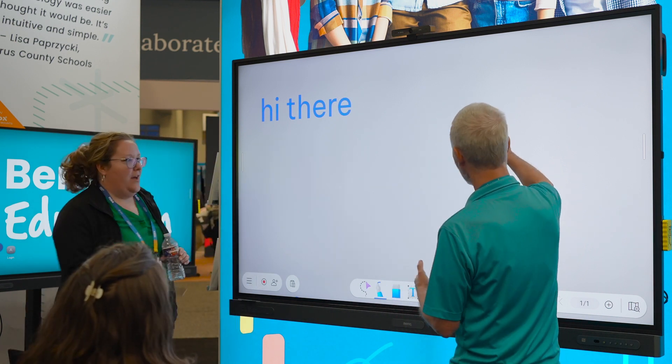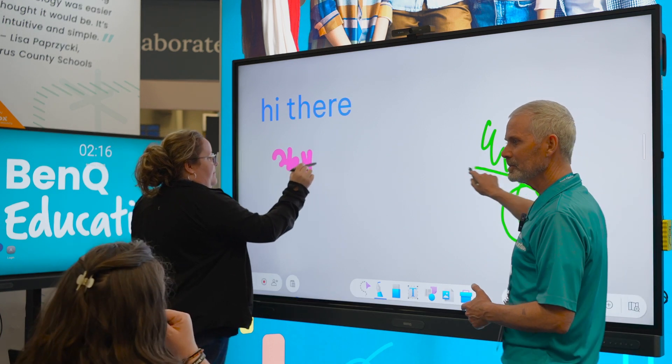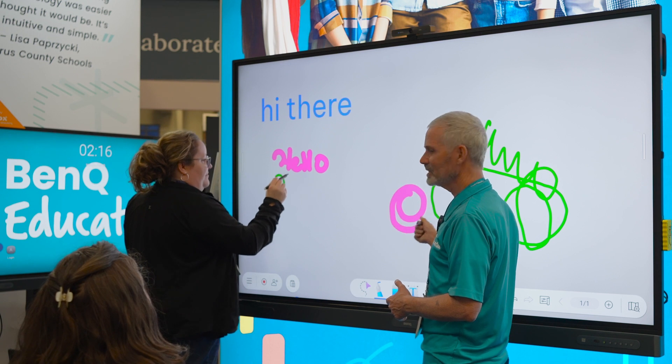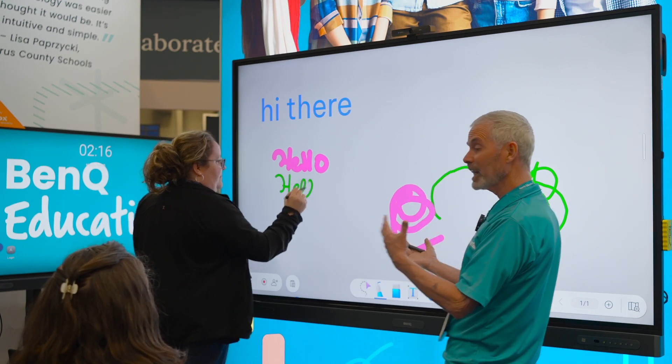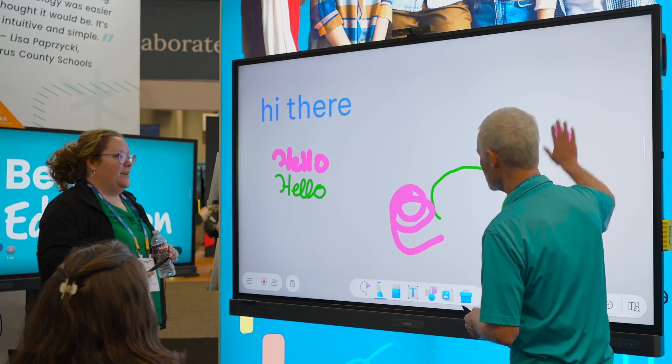So if you write with yours, I'll write with mine. We can do this at the same time. Or flip it. That's what the dual pen mode allows you to do. And I can erase just with the palm of my hand.